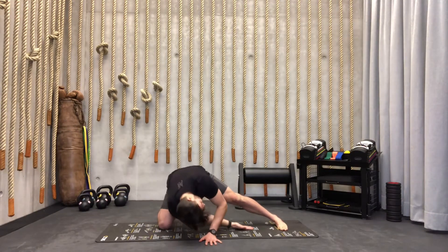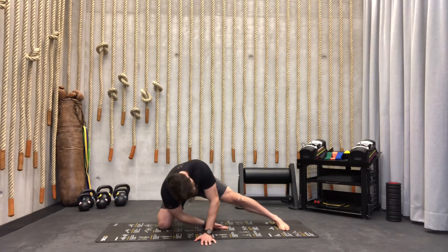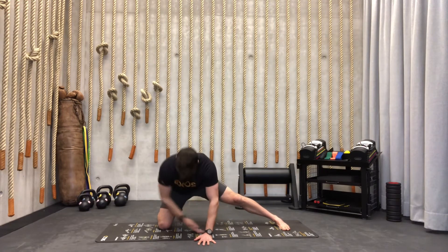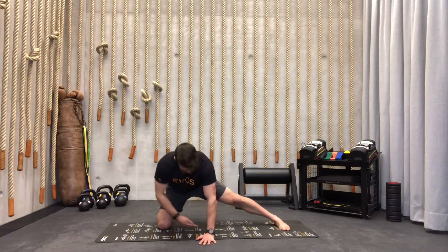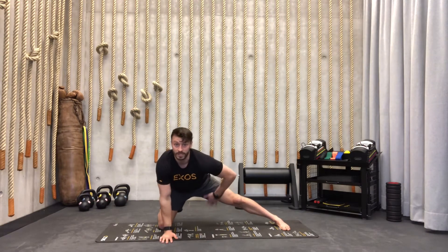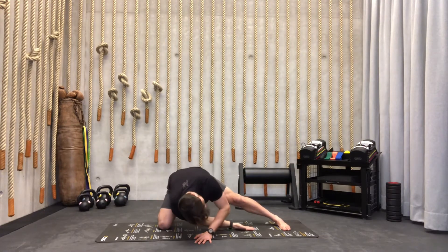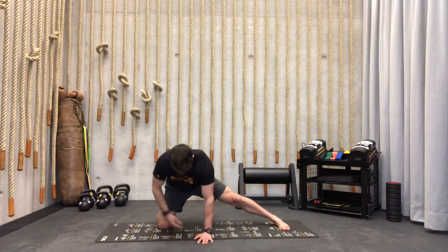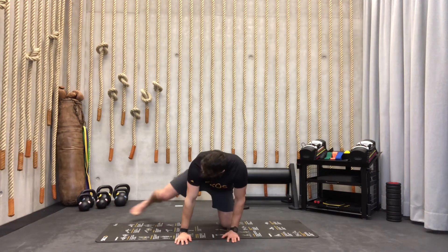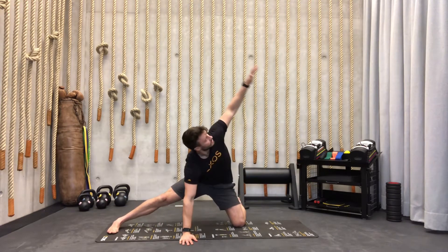Our next position: one knee down, one leg fully extended, one hand down. We're going to reach towards the toes and then rotate towards the other side. We go for six reps — nice and slowly, try to go as far as you can. You'll feel a stretch right here.